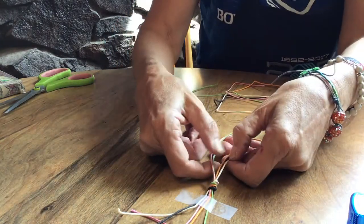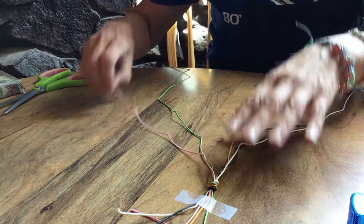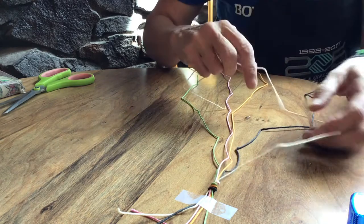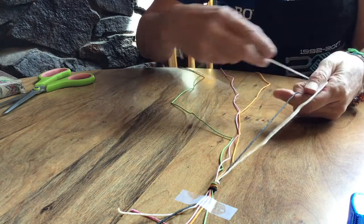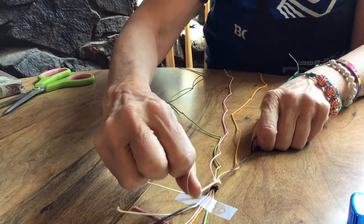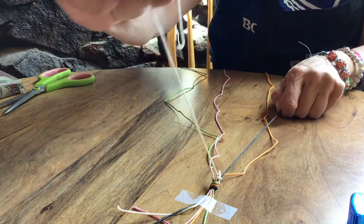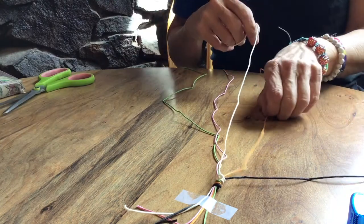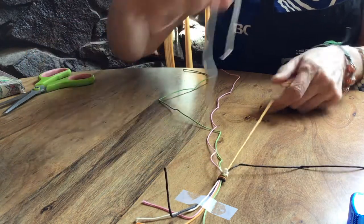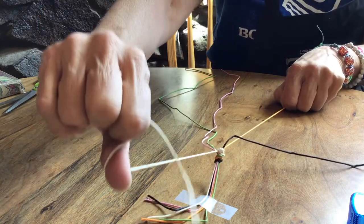It doesn't matter which one you start with. You want to spread out your strings. I like to get mine in order as they come out of the knot. Take the first string and make a figure four shape. Hold on to your second string and take it up through the middle. Tie one knot all the way up to the top — that's one — then tie a second knot, that's two. Then lay that string aside and use the same color to tie a knot onto the next thread, then another knot. You're doing two knots on each one.